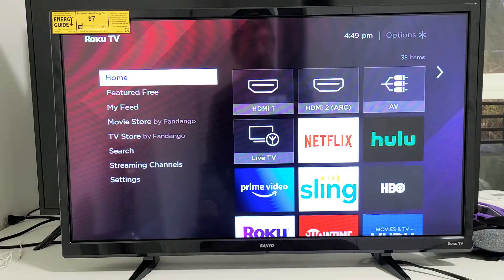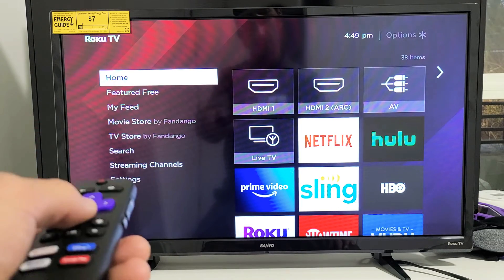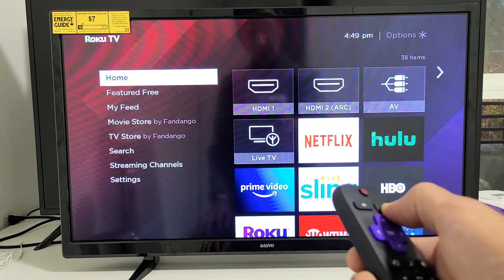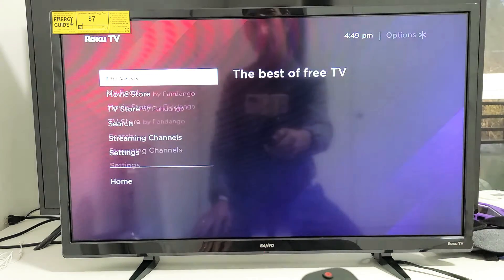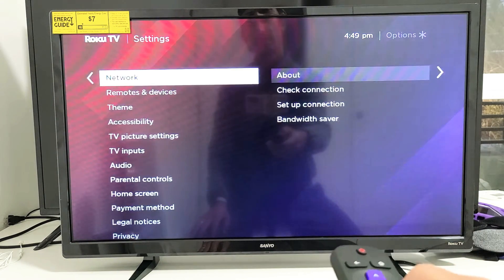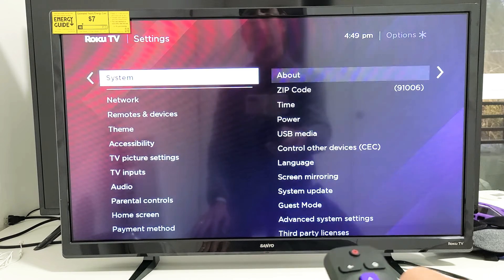If you still have an issue, we're going to go ahead and reset your audio/picture settings. First, grab your remote, press the home button, and in the left pane go all the way down to Settings, then move over to the right. Then go all the way down to System and move over to the right.